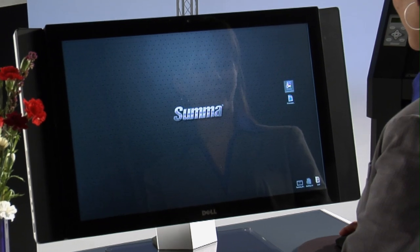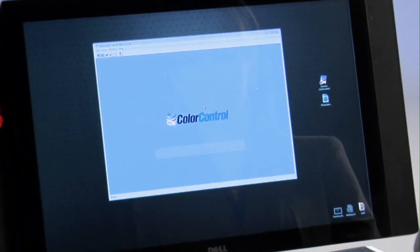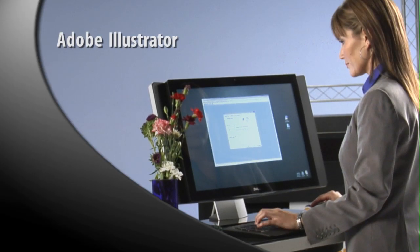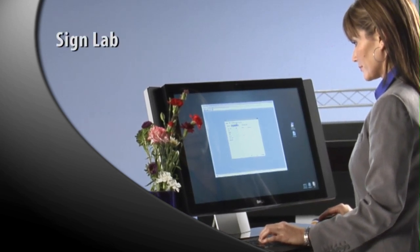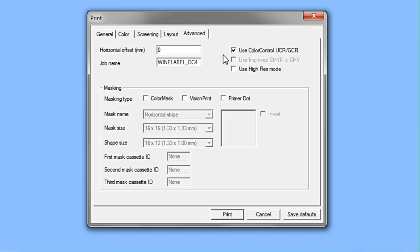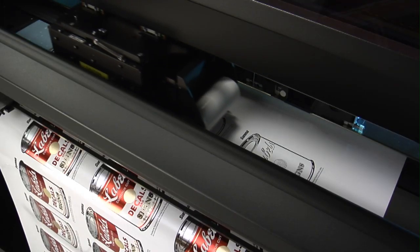Both DC4 printer cutters are controlled by SUMA's ultra-fast color control rip-and-cut software, which works seamlessly with common graphics programs such as CorelDRAW, Adobe Illustrator, Photoshop, FlexiSign, SignLab, and others. Simply import your PC or Mac graphic file and experience lightning-fast rips with SUMA's powerful yet easy-to-use color control software.